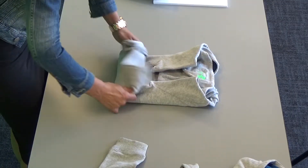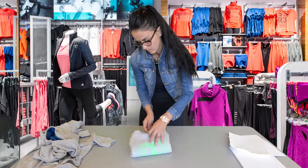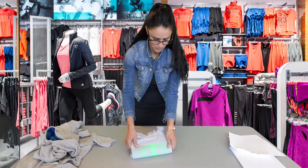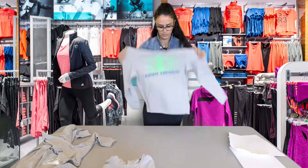Fold them right to the middle and then fold the bottom up to the top. Make a nice full stack and tuck the tag in so it does not get in the way.